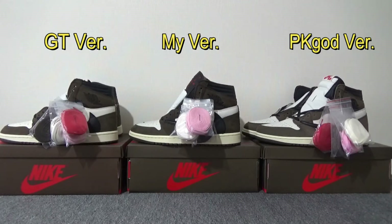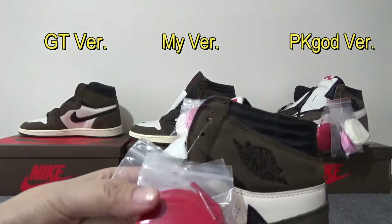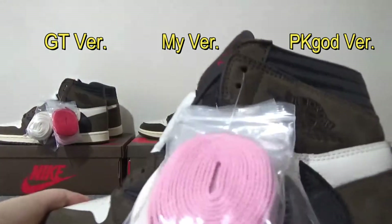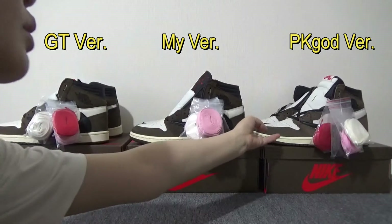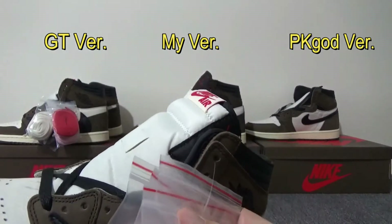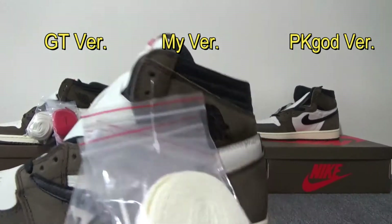The first thing I want to compare is the shoe laces on my batch and the GT batch. They both have the correct shoe laces in the plastic lace bag. But on PK God version, they still didn't update the lace bag — they still have the red line on the plastic bag, which is not correct.